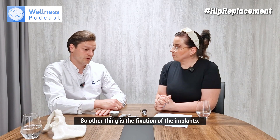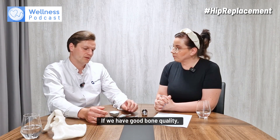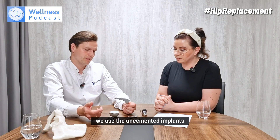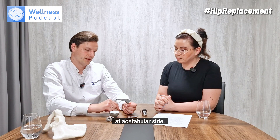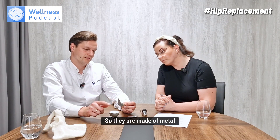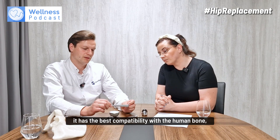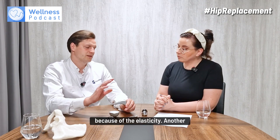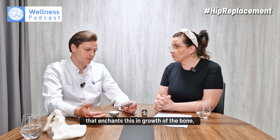The other consideration is the fixation of the implants. We have two types of fixation. If we have good bone quality, we use uncemented implants on both the femoral side and the acetabular side. They are made of metal — usually titanium — which has the best compatibility with human bone because of its elasticity and other technical properties. They are covered with a special material that enhances bone in-growth.